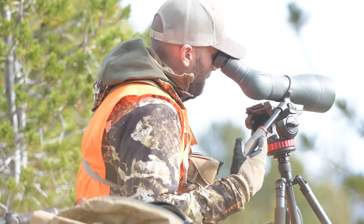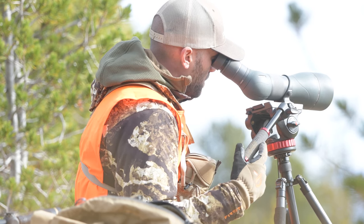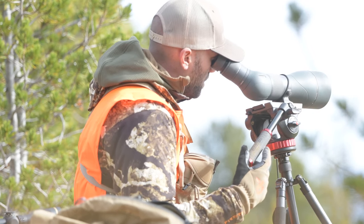I'm super huge on spotter use. The first thing I do when we sit down on a glassing knob is pull out my spotter. We rely on spotters and phone scope footage in our films, which is why we have these more expensive tripods. That's why we highly recommend a good fluid head and stable tripod. Even if you're not producing films, I've taken this tripod on solo hunts where I'm not filming — throw binos on it and you get that fluid motion. In the name — it's a fluid panning head system.